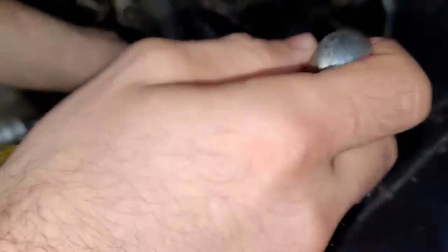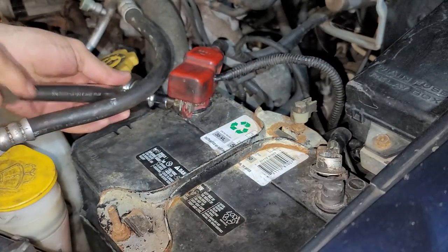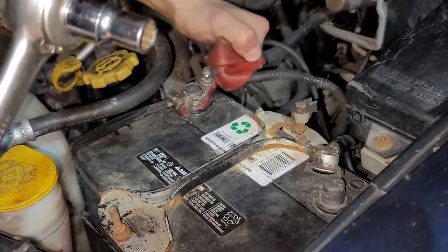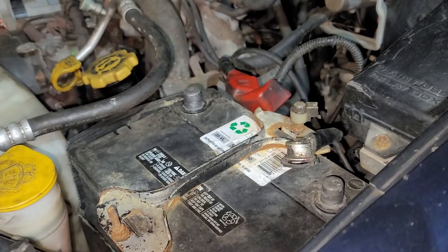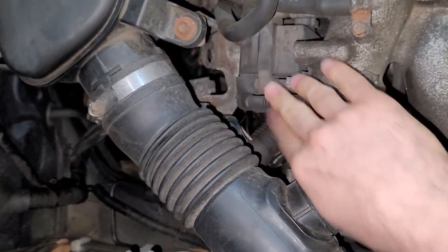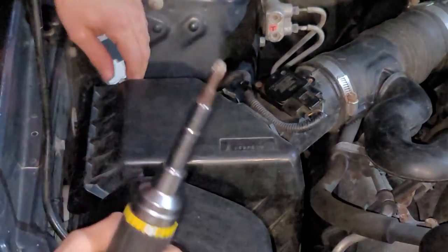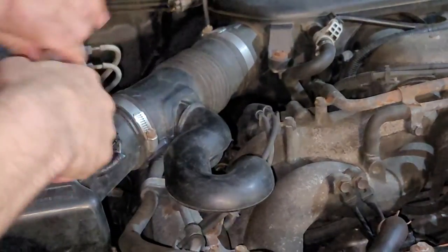Since we're dealing with electrical, let's start with the battery. A 10mm socket will remove the battery terminals, and in case there's anything actually wrong with the coil pack, nothing is going to zap. The only annoying part is it'll reset all my nice programming — like not having that stupid seat belt chime. The coil pack is on the passenger side, right here, sitting underneath the snorkel, so I'm going to remove this to make life easier. There are just two clips holding the air filter box and two hose clamps that just need a flathead.